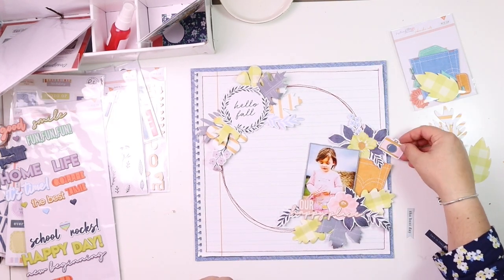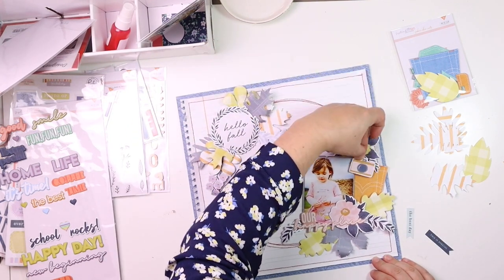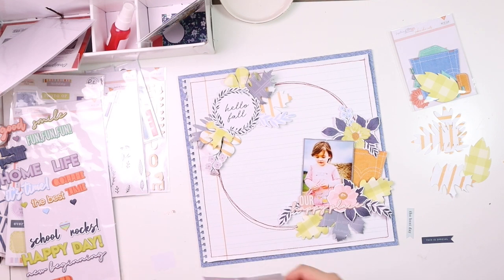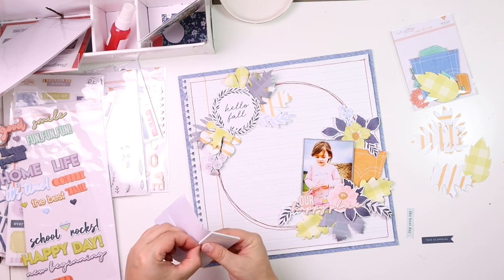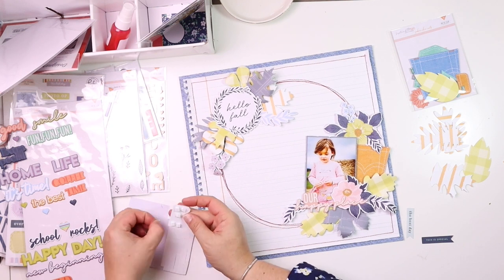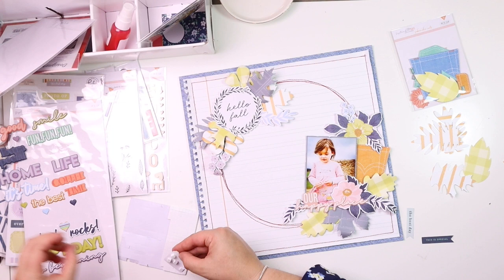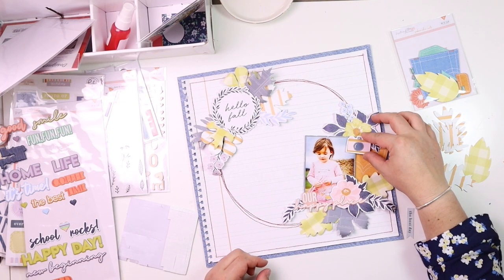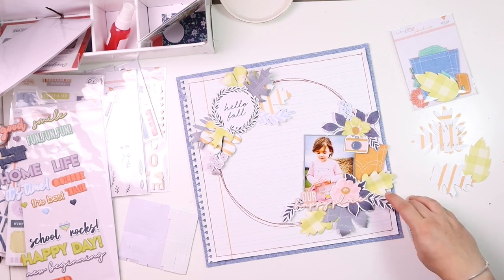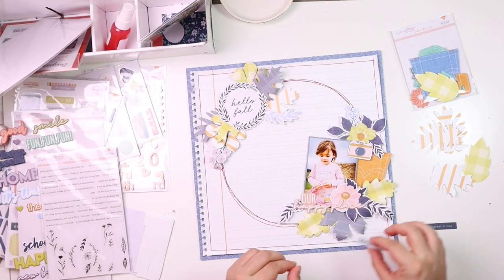I used one of the puffy stickers exclusive from Hip Kit Club — the same color as the flower and Sophia's dress. I love the camera sticker as well, because that same pink ties in perfectly with the fact that it was a photo shoot session I did with Sophia.